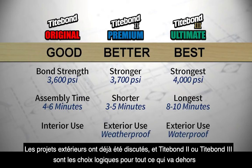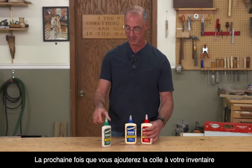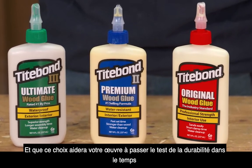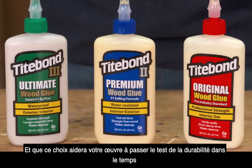For exterior projects, Titebond II and Titebond III are your go-to choices for anything that's going to live outside. So next time you're increasing your inventory on glue, make sure that you pay attention to the rules of the road here, so that you're using the right glue for the right application — and that's going to really provide your project with the ability to stand up to that test of time.